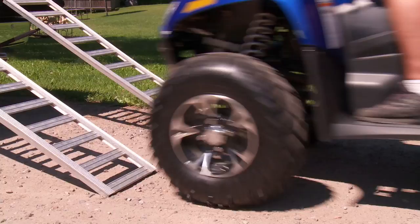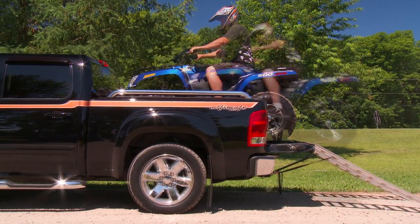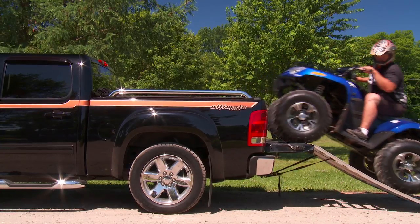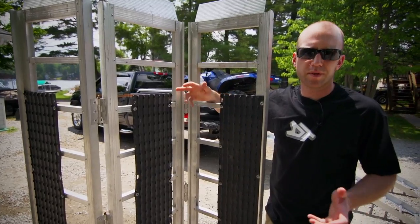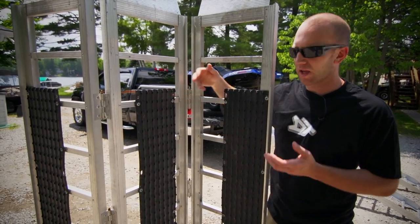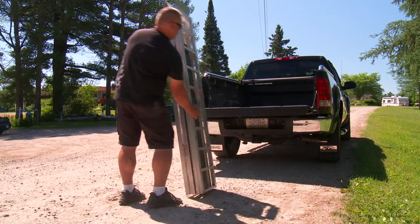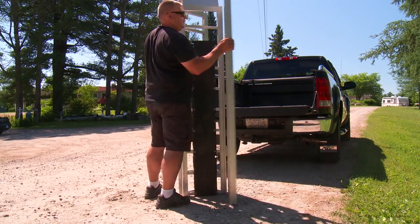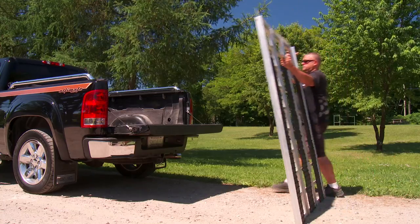It's also hard to see the approach on these ramps, leaving you slightly blind when driving up and down. To help with visibility and lining up, a tri-fold design ramp was brought to the marketplace, giving you a larger footprint for loading your ATV. This safer design made it easier to stay on a secure surface; however, the size of the ramps increased, as did the awkward unfolding and placement on the back of a truck.